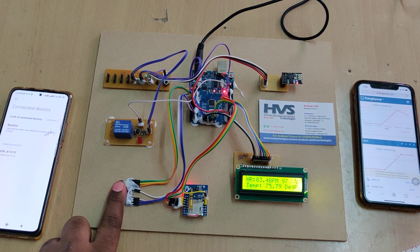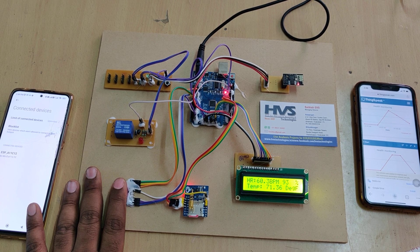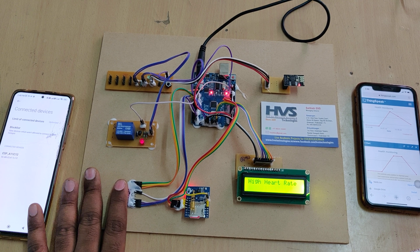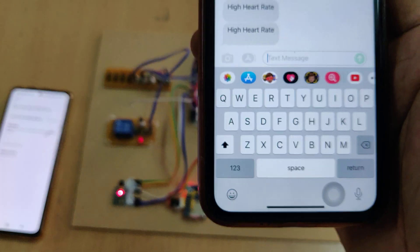New data is now being received — make sure to place the finger properly on the sensor to get accurate values once the heartbeat sensor stabilizes. After stabilization, moving the finger causes the heart rate to increase and the system sends an SMS alert saying 'High Heart Rate.'